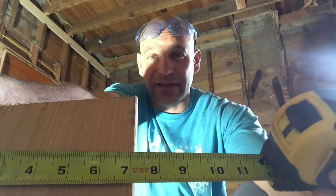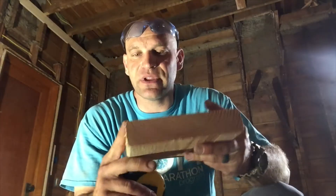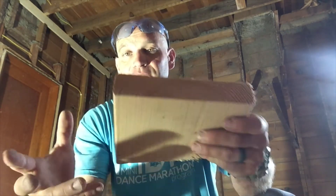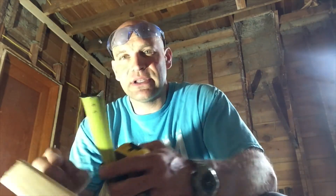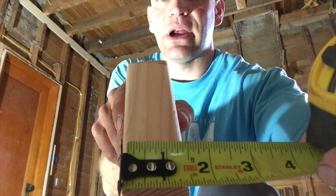It measures seven and an eighth. So your two by eight is supposed to measure seven and a quarter. A two by four measures three and a half, not four inches. There's a reason behind that — it has to do with the cutting and the sanding. These edges have a little bit of sanding on them, makes them easier to handle, easier to stack, and it dries out and shrinks a little bit. So a two by four or a two by eight is not two inches wide — it's actually only an inch and a half thick.